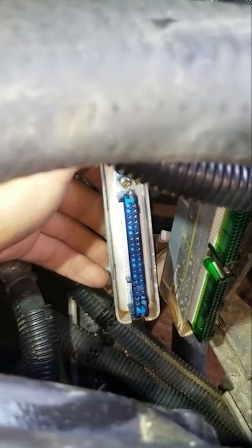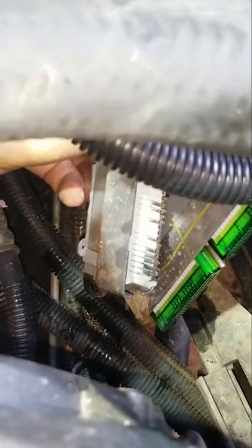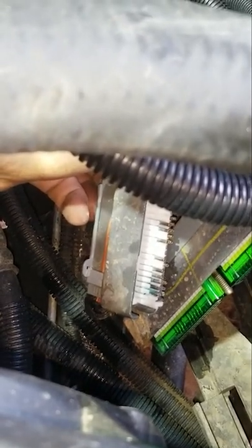You can see the corrosion on the very bottom pins, and you can see the dirt. I took the plastic piece off, and you can see the lovely green corrosion down in there.